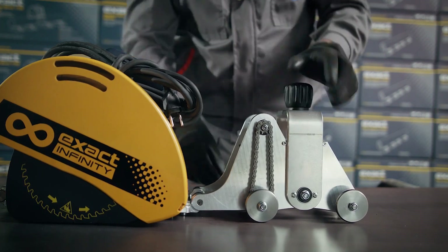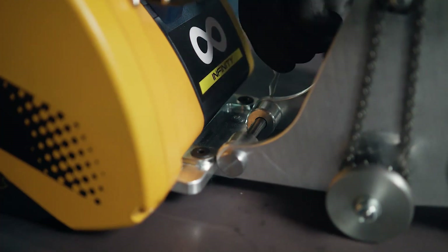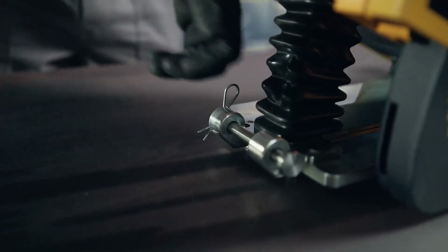Pull the locking pin out of the holes. Once both tensioner blocks are back in place and in line with the holes, insert the pins back into the holes and lock them with a cotter.